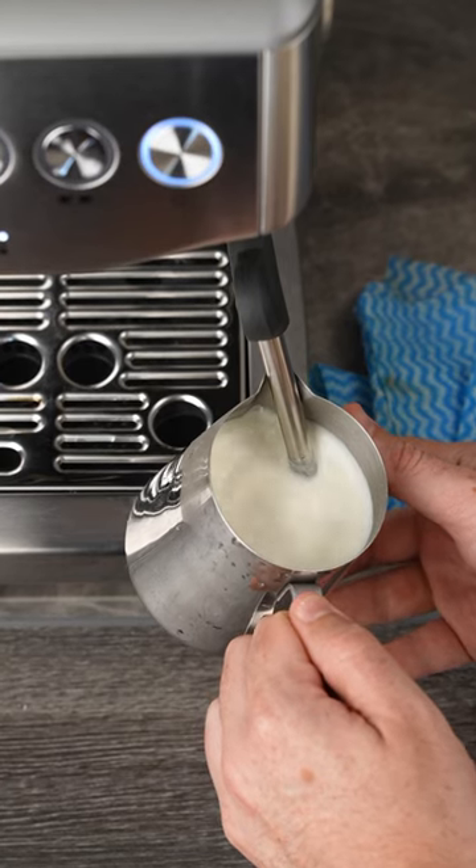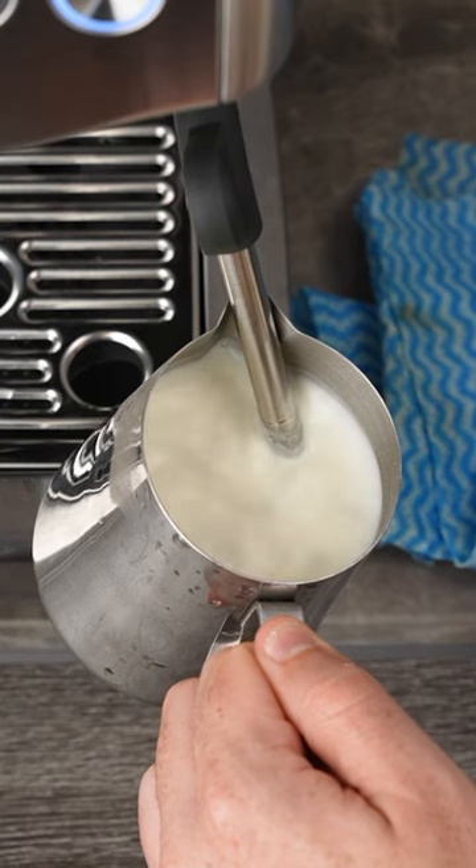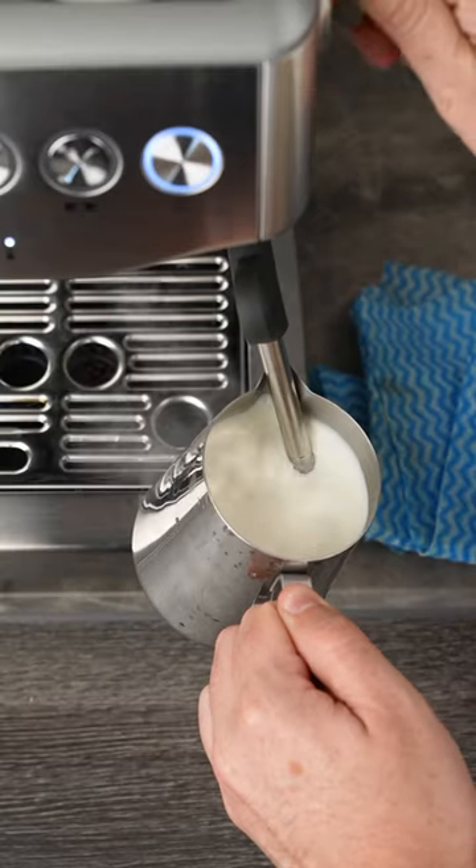And because of the low power on these machines, always tilt your jug on the side like this to help encourage that vortex to spin faster and texture your milk. Let me know what else you'd like to see.